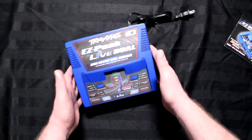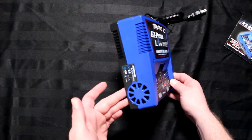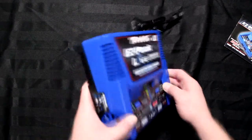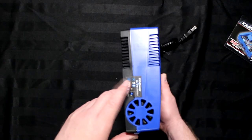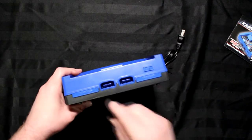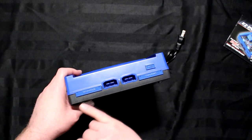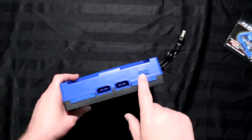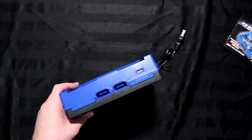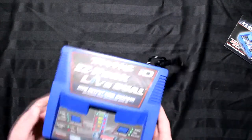First thing we notice — it's pretty much like any Traxxas charger they have, just a lot bigger compared to the dual port they have. You have the charger with the buttons in front, the Easypeak Live ID label, Bluetooth on the side, and fans on both sides. On the front you'll have your two main ports — these are for when you're charging a non-Traxxas battery. There's also a USB port: if you remove this cover you get a USB to charge your phone and things like that.